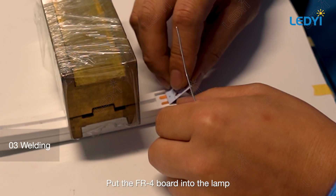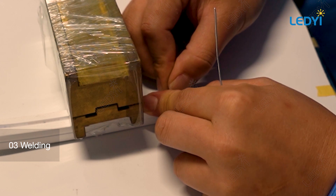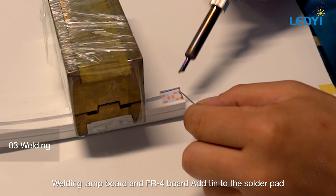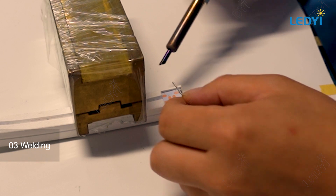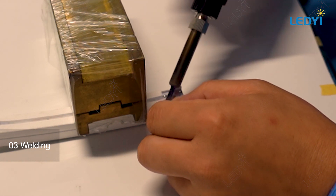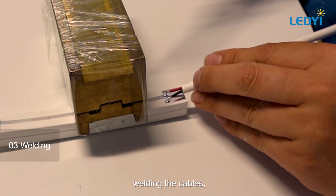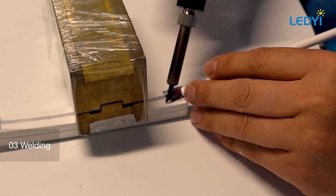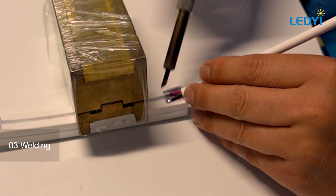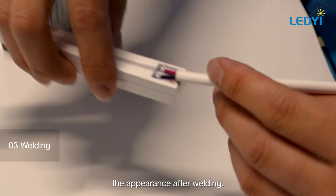Put the FR-4 board into the lamp. Weld the lamp board and FR-4 board together, adding tin to the solder pad. Then weld the cables. This shows the appearance after welding.